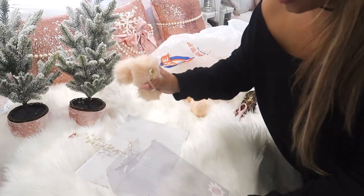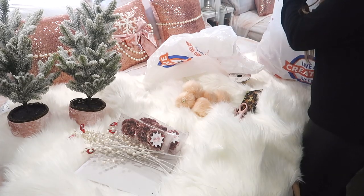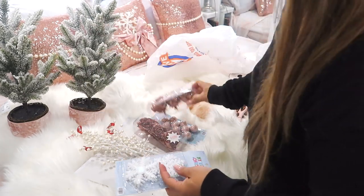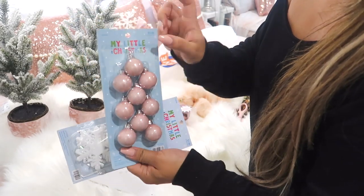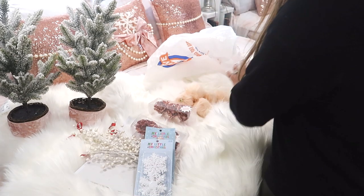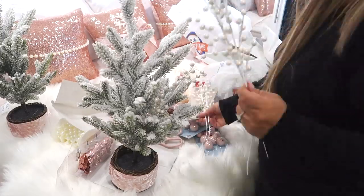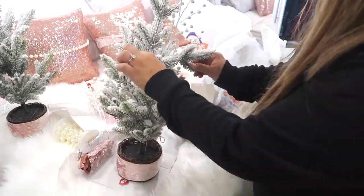Now we're decorating these trees. I got cute little fluffy pink pom-poms and I'm pulling everything out to see what I have for each tree. We have beautiful pink sparkly roses — all of this stuff is from Hobby Lobby — adorable pink Christmas ornaments that are the perfect size for this tree, and cute little snowflake ornaments. I love adding snowflake ornaments to all my trees, even the big ones. I'm placing all the pearls into the tree, making sure everything is spaced correctly and looks even.